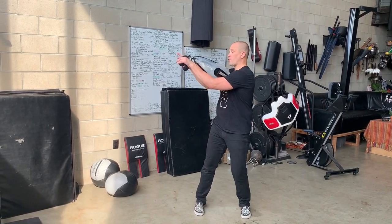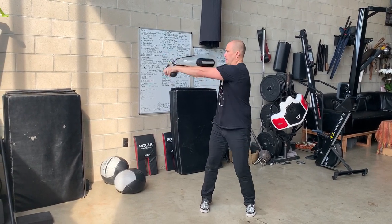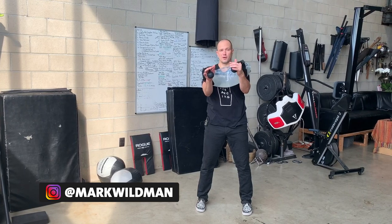We are calling this a right circle because I'm going right at the top of the movement. Now, let's do a left circle.